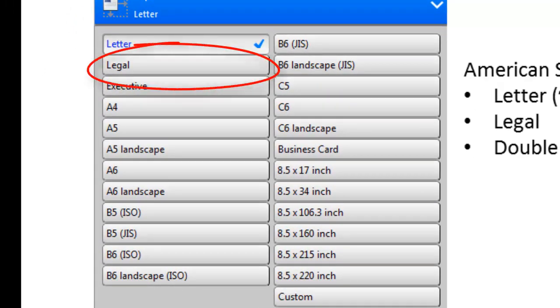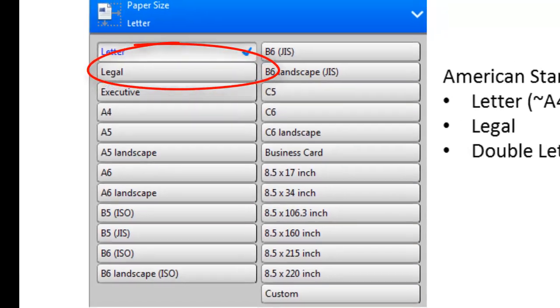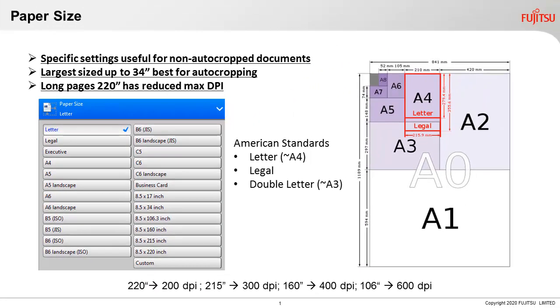So if you sometimes, even rarely, scan legal size documents, set your profile to legal. If it's only letter, set it to letter size. If you have an A3 or double letter sized scanner, set the paper size to double letter. Generally you can go up to 34 inches in length without a noticeable slowdown in processing speeds.